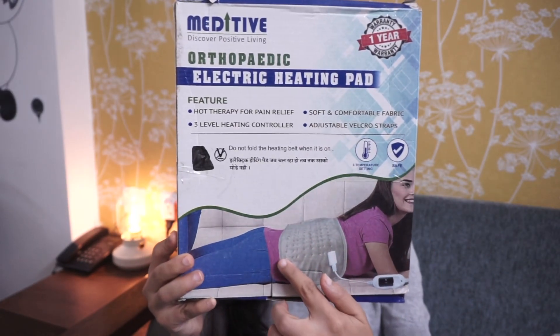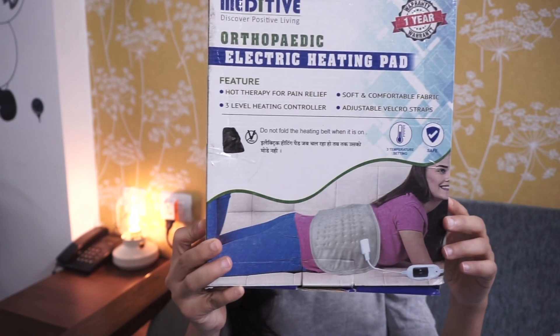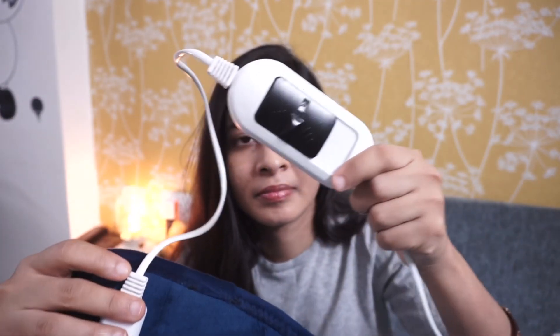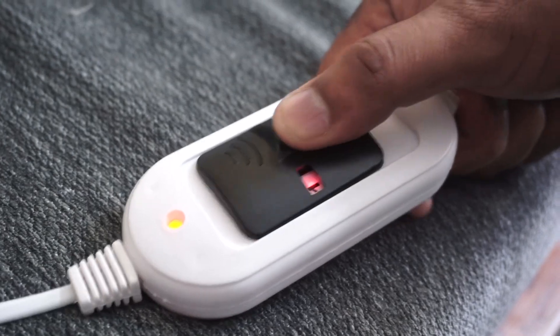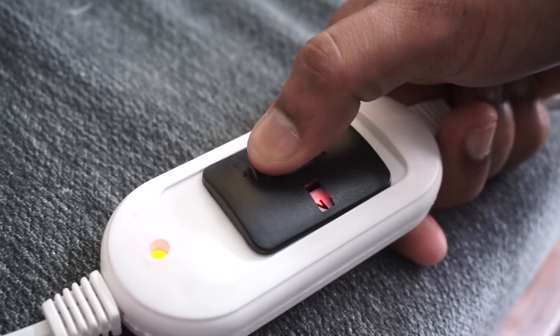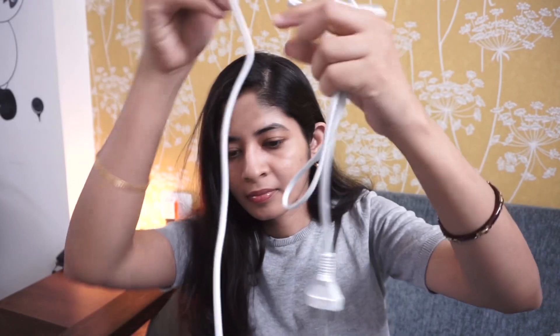Let's start off with the orthopedic electric heating pad from the brand Meditif. This is one of my most frequently used medical devices. It has a velvet finish which is very smooth, soft, and comfortable. It also has an adjusting belt which can fit people of all sizes. It has three levels of heating controllers which can be easily controlled with three switches, and a long wire which makes it very easy to use.